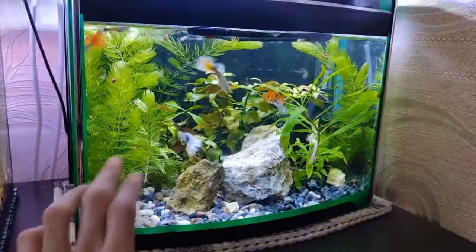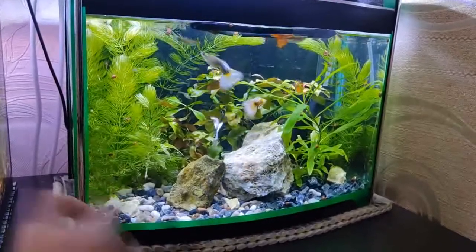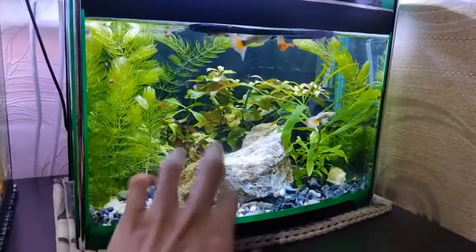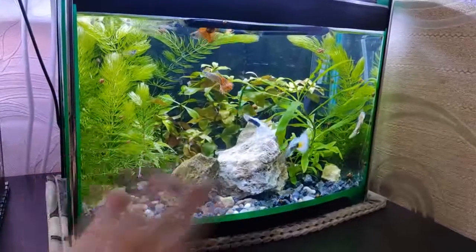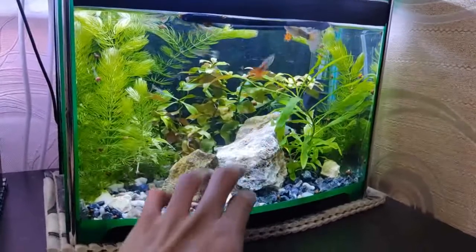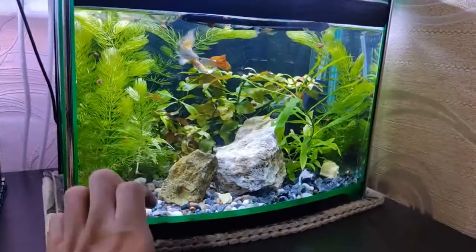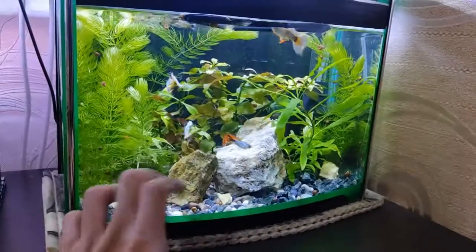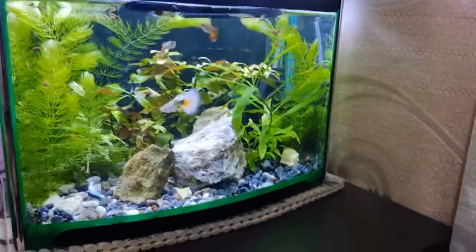I like hornwort because it grows a lot and filters the water, though maybe it grows a little bit faster than needed. This aquarium looks a bit like a very primitive Dutch style, especially if you remove the two stones. I actually plan to do something like a Dutch style aquarium later if I find some carpeting plants and maybe smaller plants like lobelia, which I had before — it looks really nice, stays small relatively, and is a good front plant. In the back I might put some vallisneria — who knows.